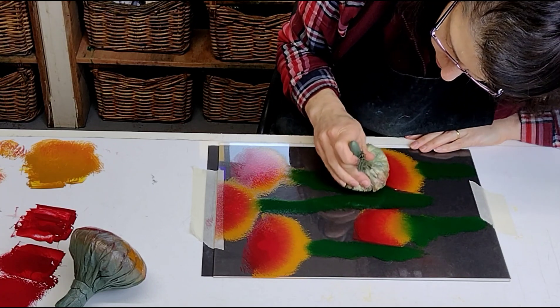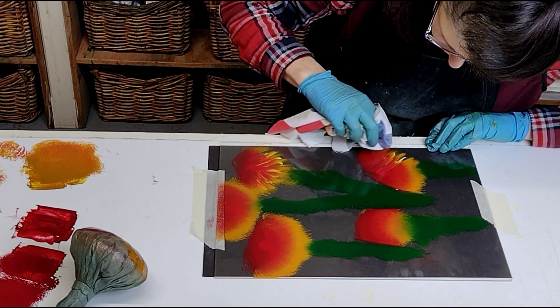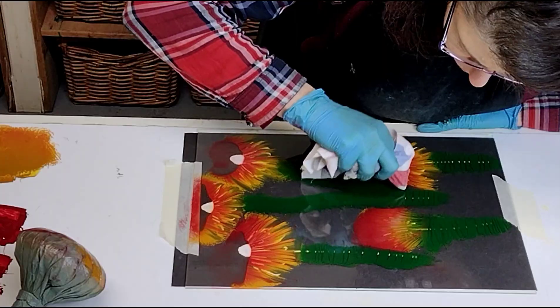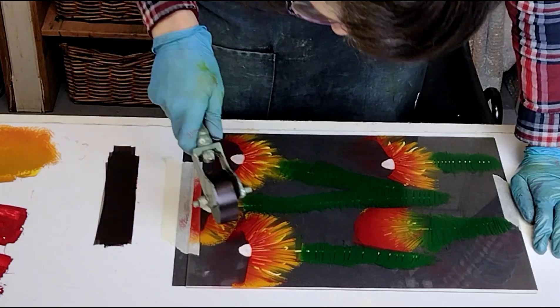In this video I'm printing a second layer of ink on flower shapes that I've cut out of paper. I blend the ink on a plastic sheet with a dabber, then wipe away some of the ink with a cloth.